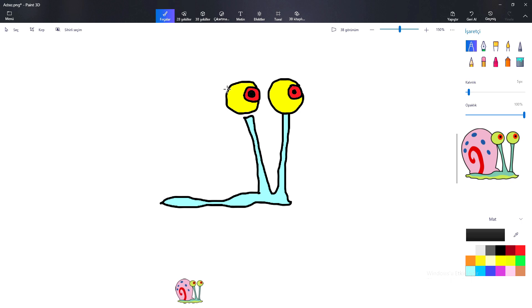Dickory dickory duck, the dog barked at the clock. The clock struck three, fiddle-dee-dee. Dickory dickory duck. Tick tock, tick tock.